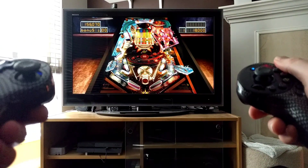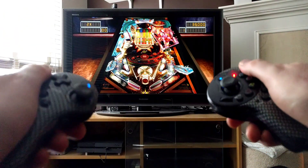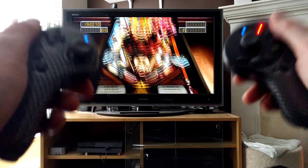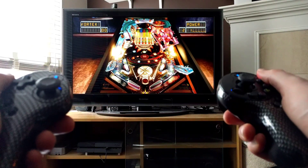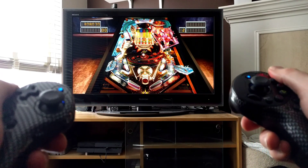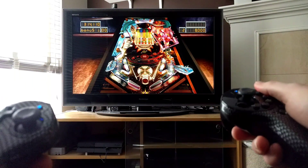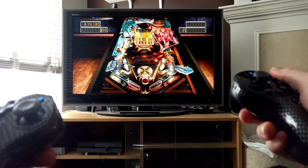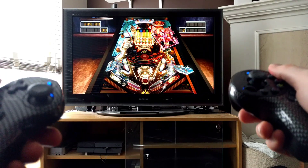I had hoped that this controller would make me feel more like I was playing with the Wii, and it kind of does. It doesn't do the motion control shake — it does have motion in it, but I think Pinball Arcade for PS3 just never really had that as a feature. You can play anything for PS3 that does use motion, and this thing does have it. It's a pretty cool control solution, but I didn't end up really using it all that much.